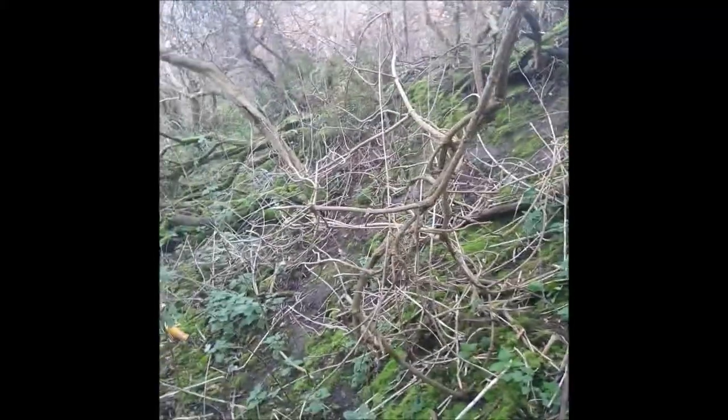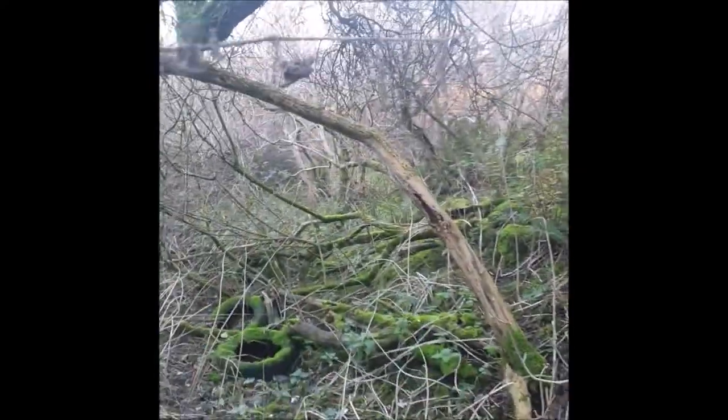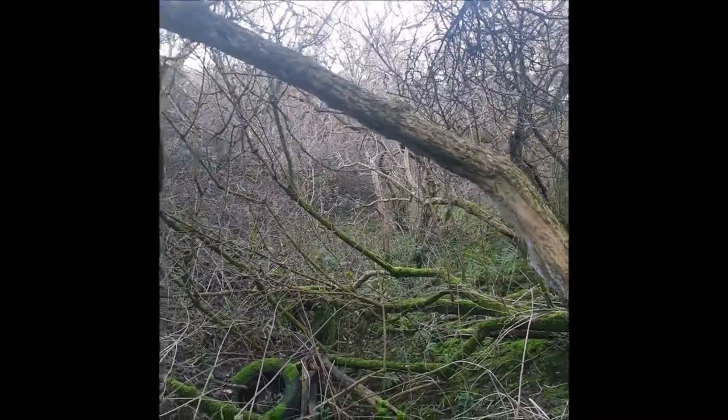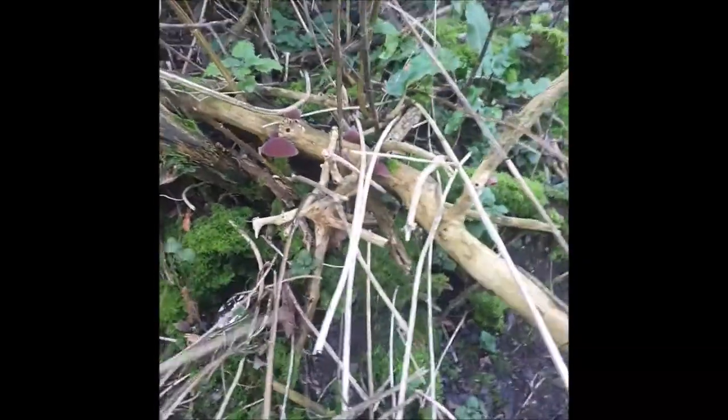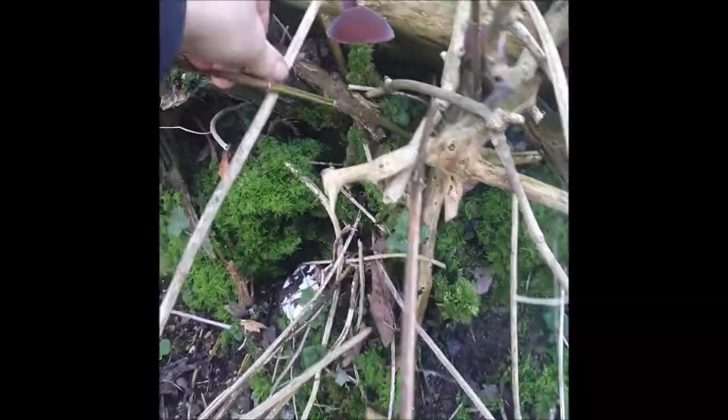So let's enter the realm of the jelly ear. Often these are quite mossy, tangled, twisted, kind of witchy places. Lots of elder of course, and you don't really have to look very far.